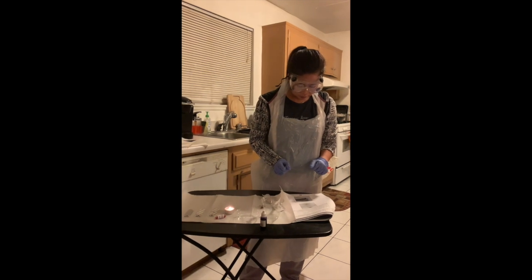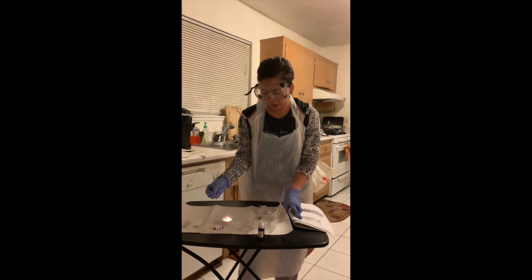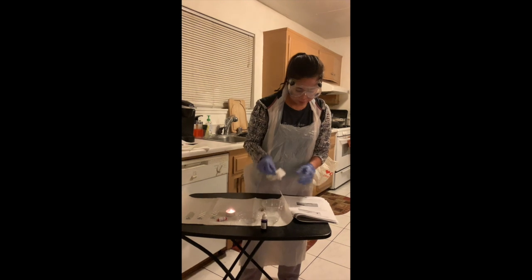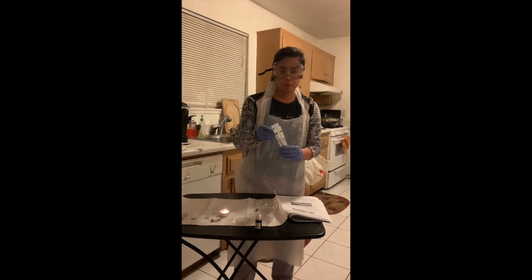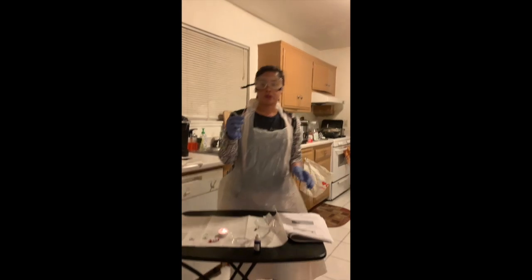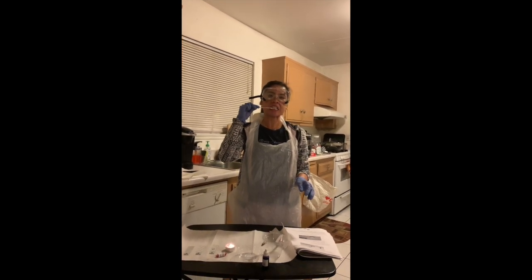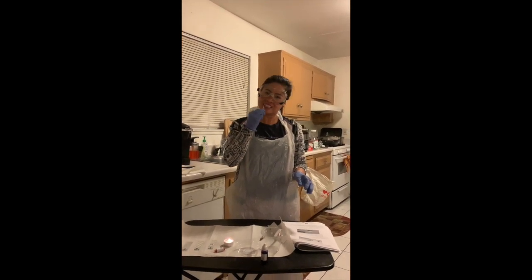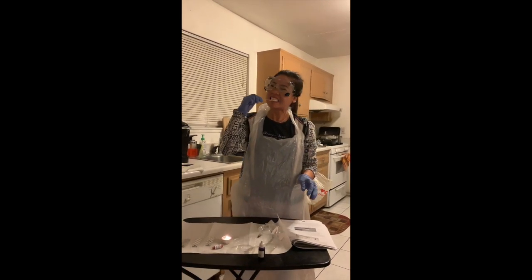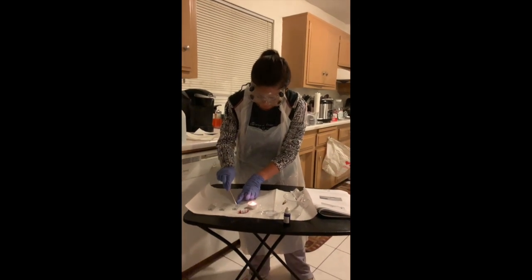I've already made some marks on the slide so I know where to put my sample. I'm going to get a sterile swab and then vigorously scrape inside my teeth and gums with it, and after that I'm going to smear it onto my slide.